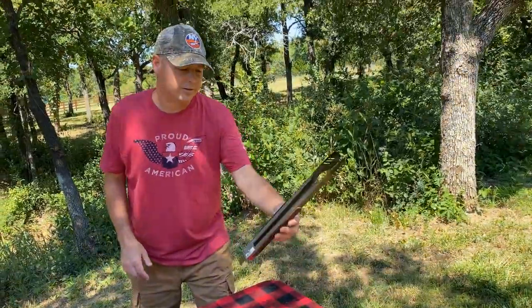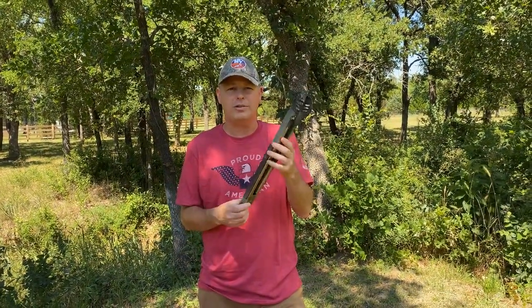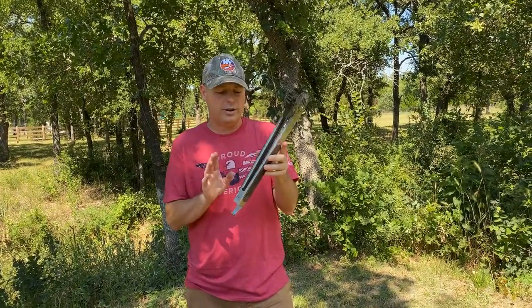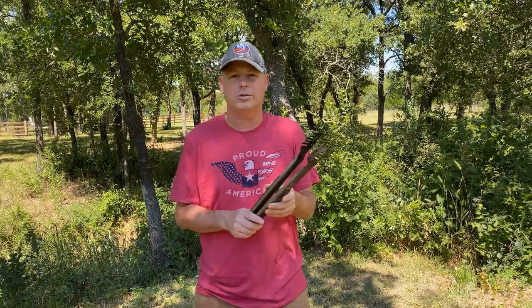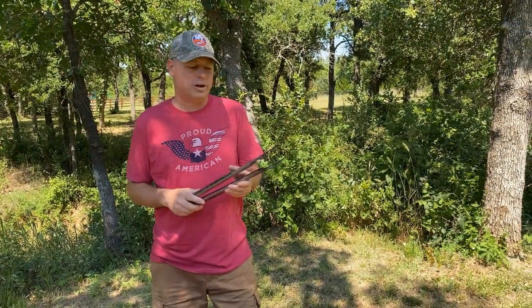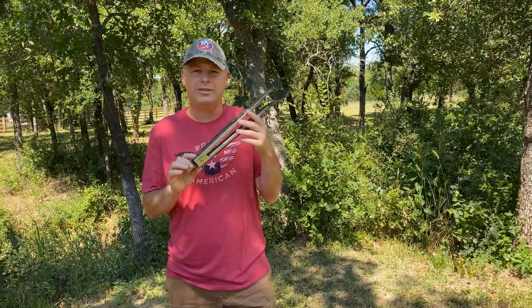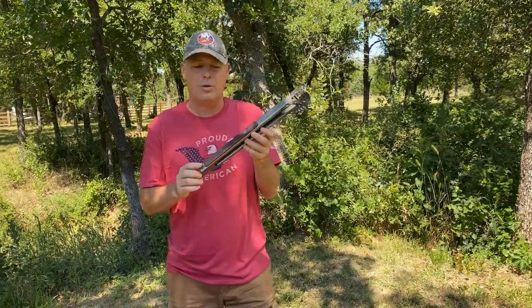One of the first tools I need to discuss is the basic tongs right here. The reason we want to discuss it — it sounds so basic — is because these tongs are only used to handle the hot charcoal, or even just the cold charcoal, putting it into your trays or in your grill. You can find these cheap on the clearance rack at Walmart for a dollar.